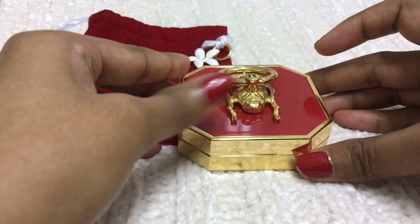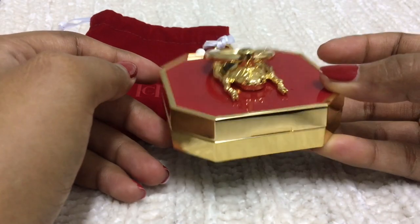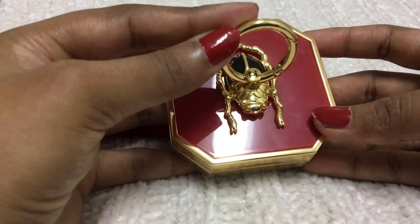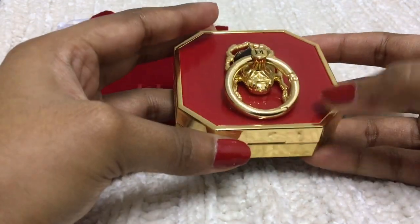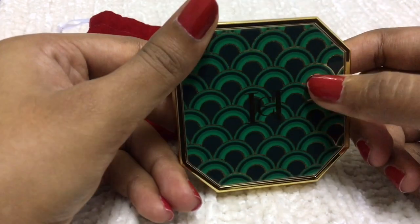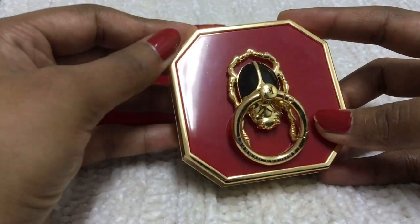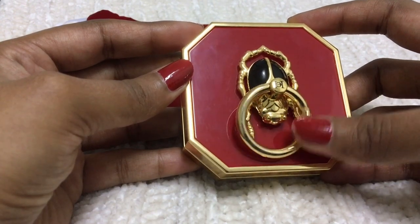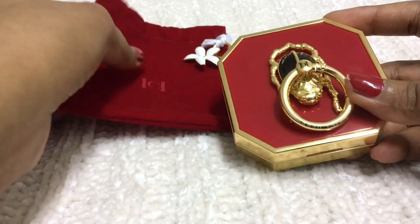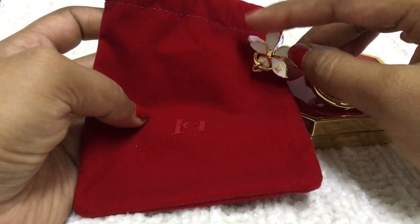It has a mirror on one side; the other side is empty to place the compact. It has a pretty weight to it — I think it is around 400 grams. The beetle is a very strong one. I can say it's metal, but some parts are plastic. You can see Carolina Herrera written on the beetle ring.